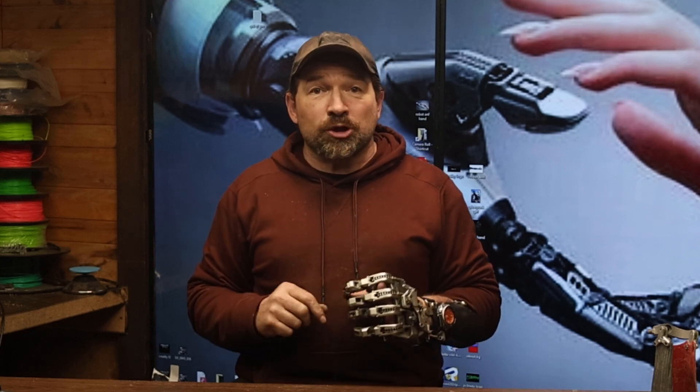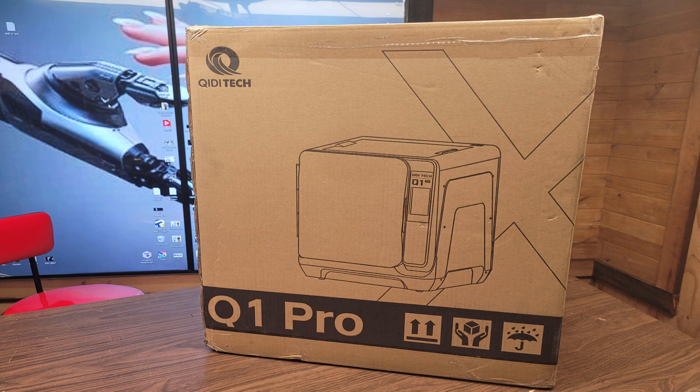So after a bit of email back and forth, FedEx showed up to the shop with a Chidi Q1 Pro box.